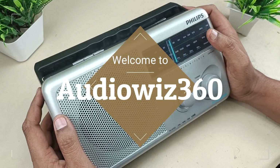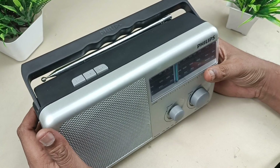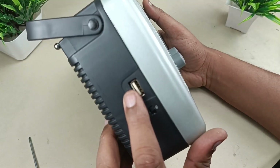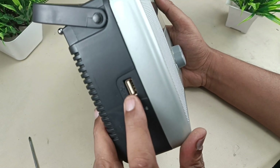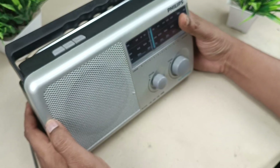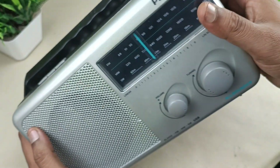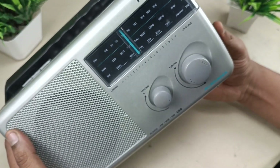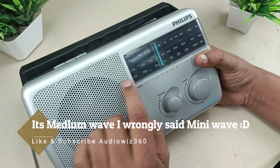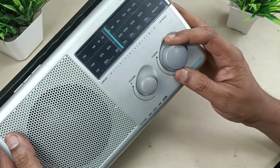Hello viewers, today I am going to show you a Philips radio and tear it down. Before tearing it down, let me give you a small review. There is a USB plug-and-play where you can play MP3 songs through a pen drive. It has a built-in speaker, as well as a built-in FM and AM tuner, which is the main function of this radio. It also has medium wave and short wave, and there is rotary analog tuning.